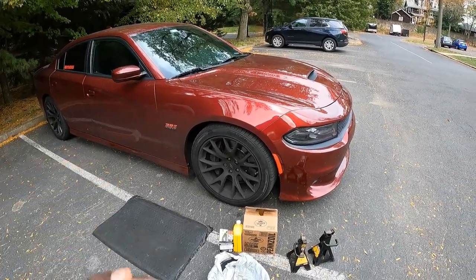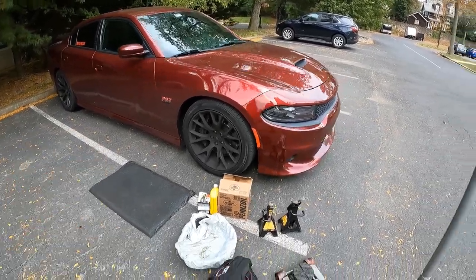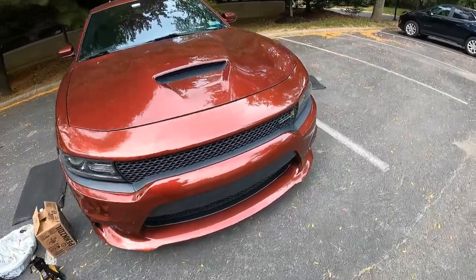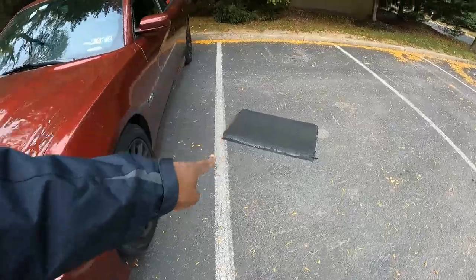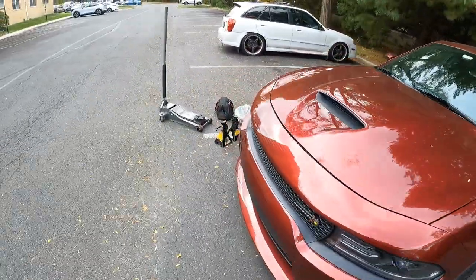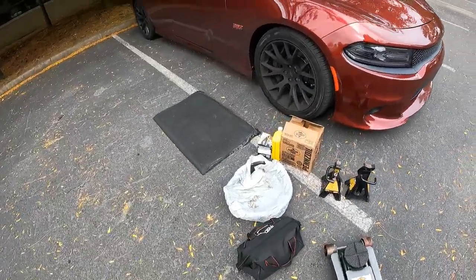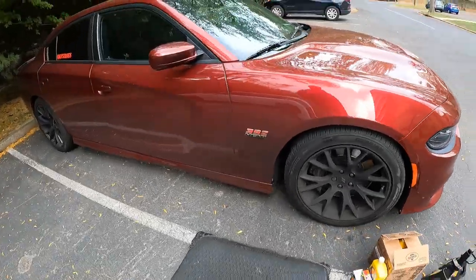This is a 2018 Dodge Charger RT Scat Pack — we're gonna do the oil change on it. I'm gonna jack the car up now, get under the car, loosen everything, and that's it. You'll also need mats — I don't like being on my knees, so I use mats. I'm probably getting older, so I don't want to mess up my knees.